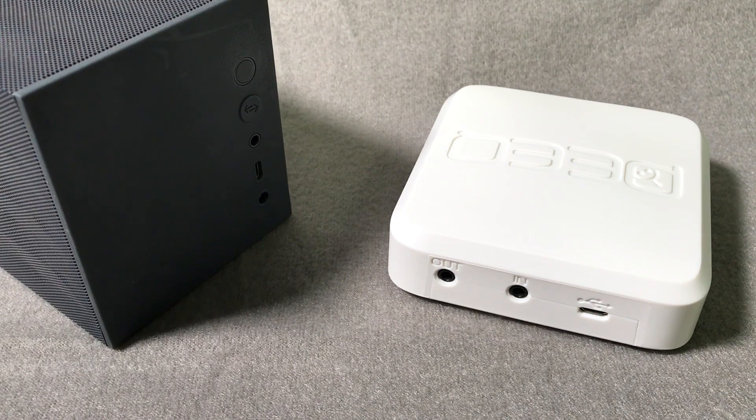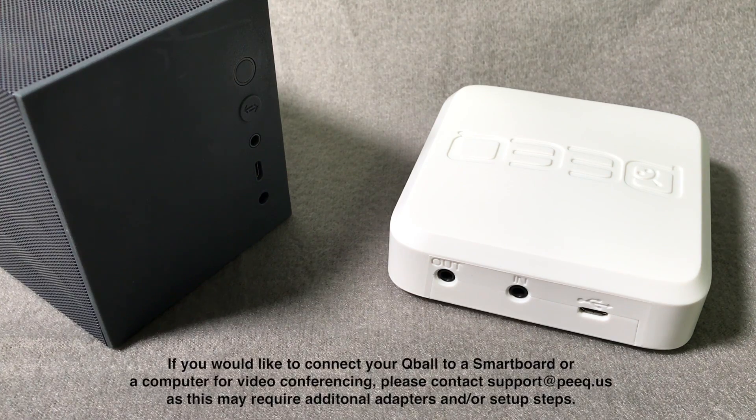Second, we're going to connect the Cue Ball receiver to an audio source. There are many different audio sources you can choose from, including smart boards, speakers, and conference calling software. In this case, we'll connect the receiver to powered speakers.